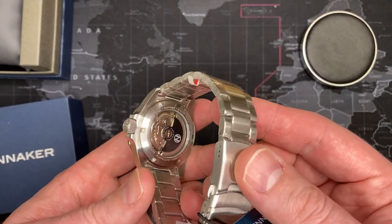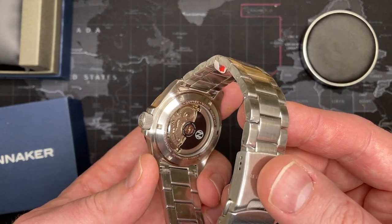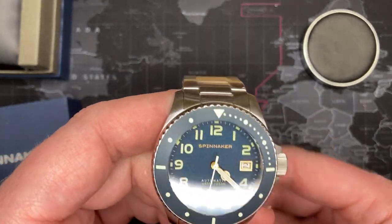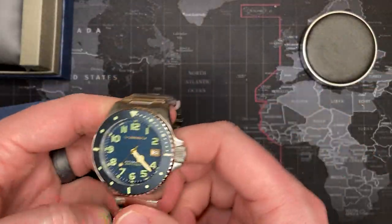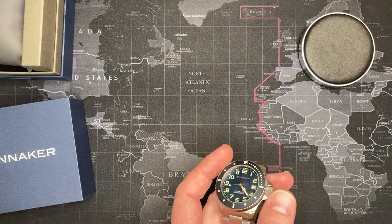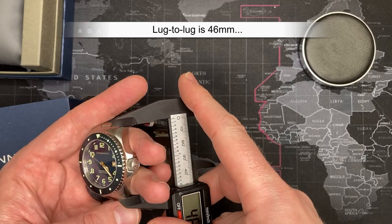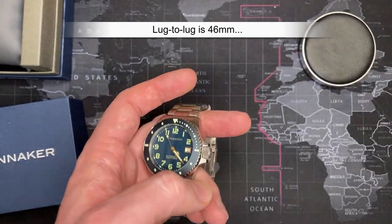Not bad — good size but not ridiculous. The comparison piece is about 43 or 44mm. This is a very nice watch and I'm really happy with it — I'm just going to have to keep it, just like all the others. The lug-to-lug measurement is about 46mm, so keep that in mind if you're looking to buy one.